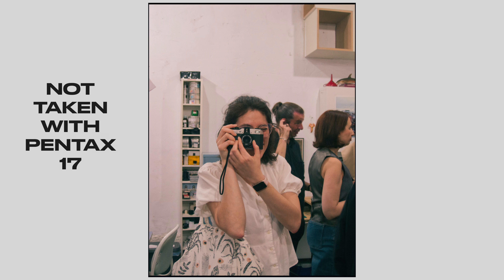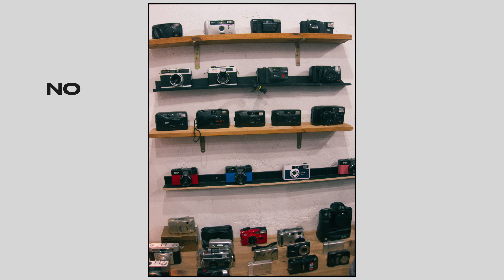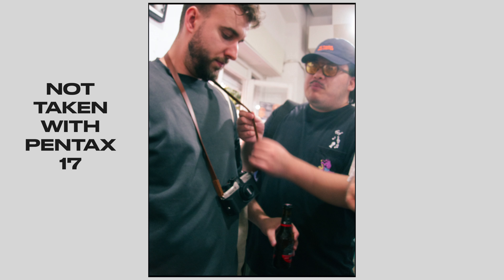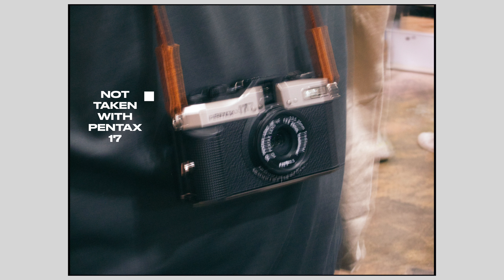Another key thing to be aware of about the Pentax 17 is how the focus is handled. It operates based on a zone focus system, which I'm not that familiar with. The focus distance settings go from about 0.25 meters, which is sort of the macro mode, to half a meter, close to two meters, close to three meters, and then infinity. You can't focus in between those points — those are the choices you have in terms of the distance the subject is from your camera.